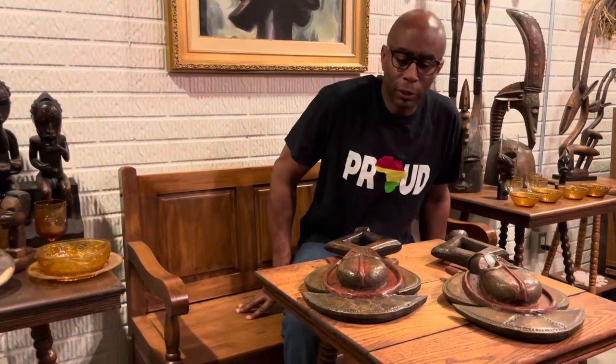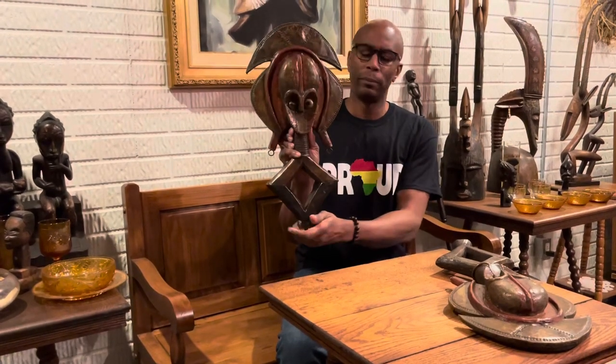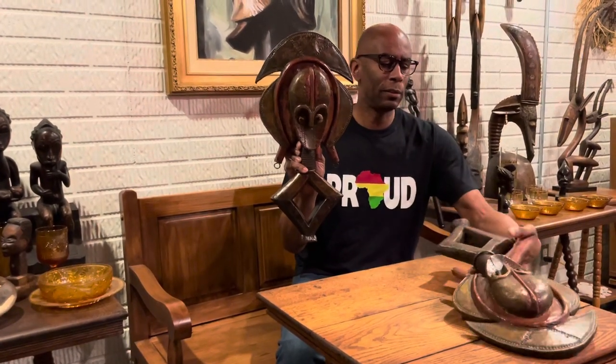Hello, everyone. I am Daralee McCullough, and I want to thank you for joining me once again for another video on African art, this time on the kota. So bear with me as I pick these up. And here is another one, the kota.